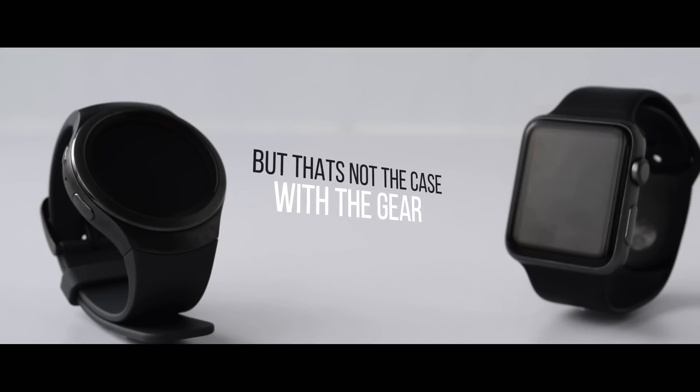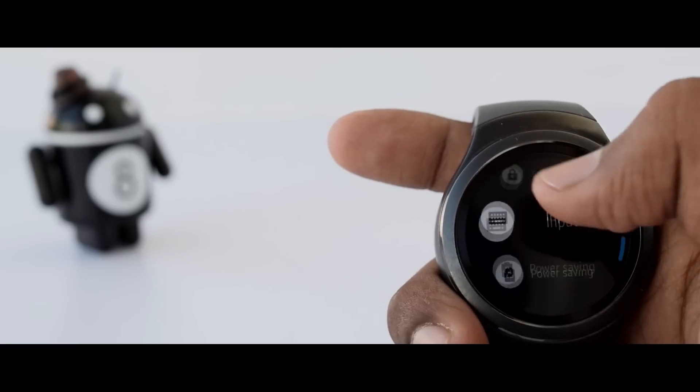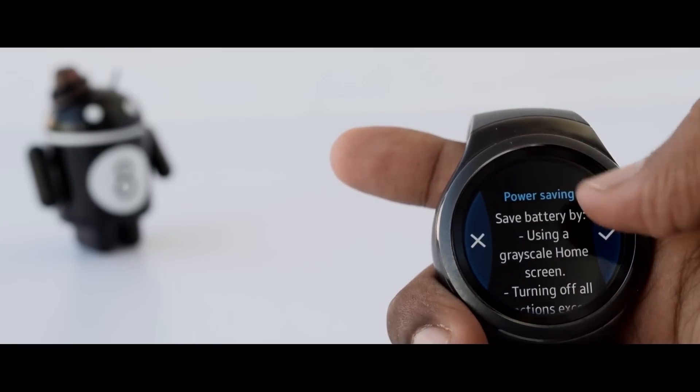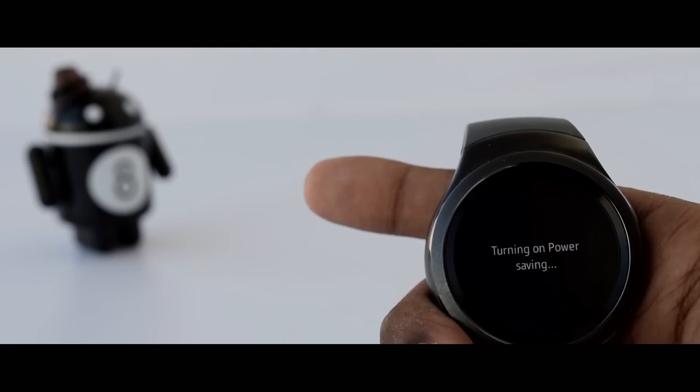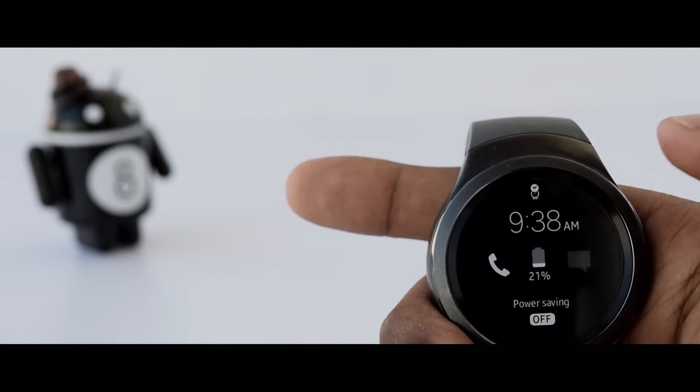The Gear S2 also provides a power saving mode which drops you to a grayscale watch face, kills WiFi, limits performance, and only lets calls, notifications, and messages through. If you need your watch to last several days rather than just 1.5 to 2, this is great — but it does kill the fun of a smartwatch, just like power saving mode on smartphones.